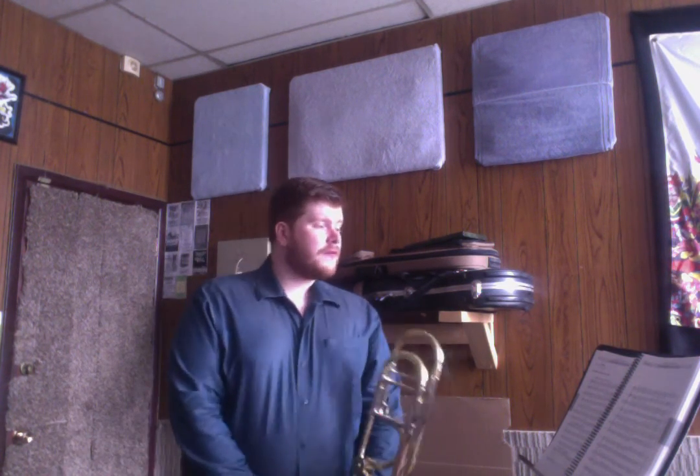That was number four on page 12 in your method book — Articulation and Technique Etude Number One. Very fancy. Nice job.